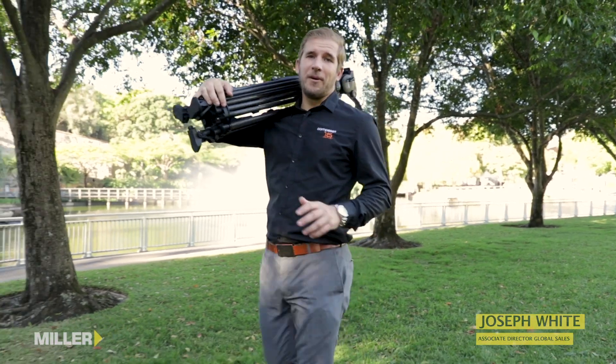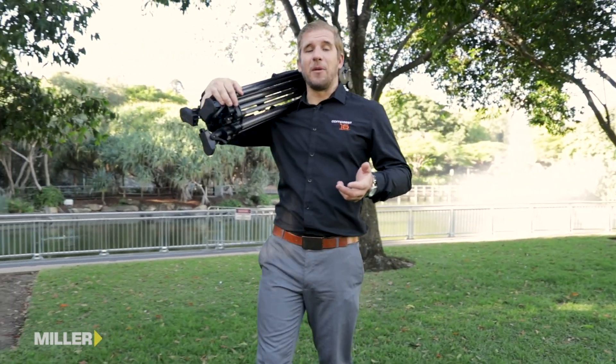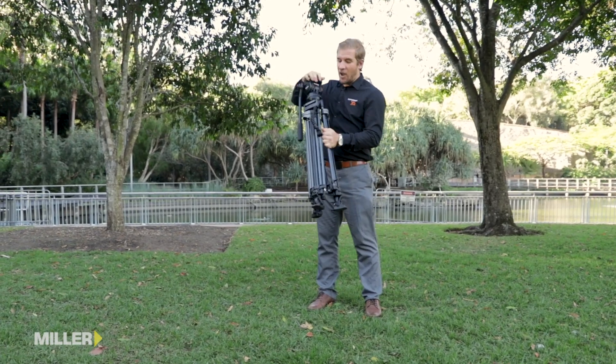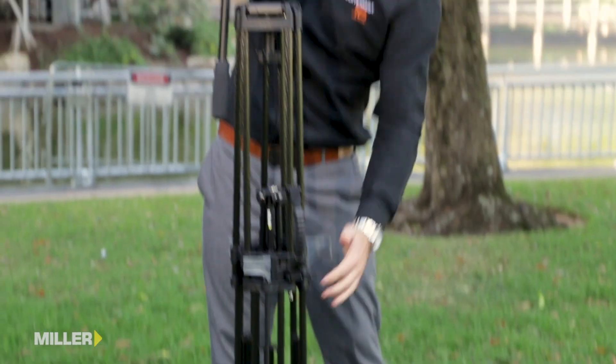Hi, I'm Joe from Miller Tripods and today I'm here to show you our Sprinter 2 75mm two-stage carbon fibre tripod. The Sprinter 75 offers speed without compromise and is designed for operators that need a lightweight, easy, rapid to deploy tripod.